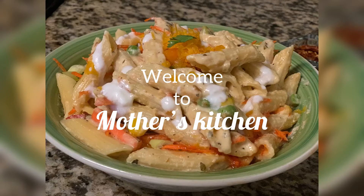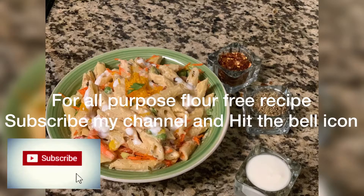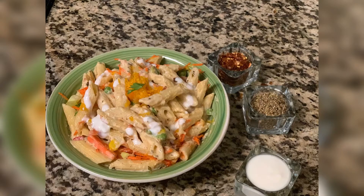Hello friends, welcome to mother's kitchen. Today we will make white sauce pasta. It is also a healthy pasta sauce. We will not use maida. It is very healthy.